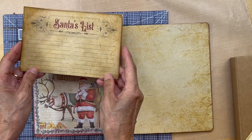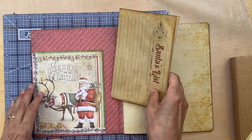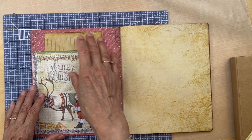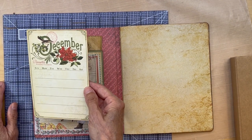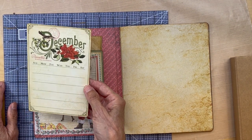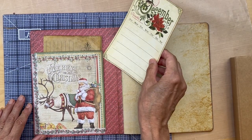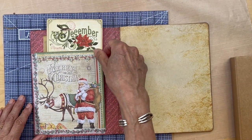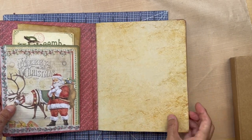I have a little Santa's list that I'm going to be sticking back in here. I'm not sure if I'm going to put this back in here, but this is from Graphic 45, Time to Flourish. It was their December little card, so I just thought maybe for now I'll just put that in here. It's a junk journal — you can put anything you want.